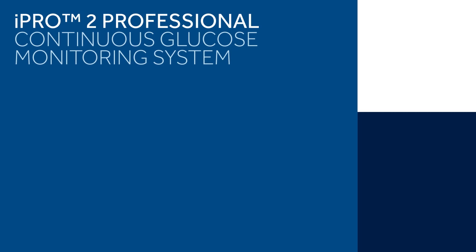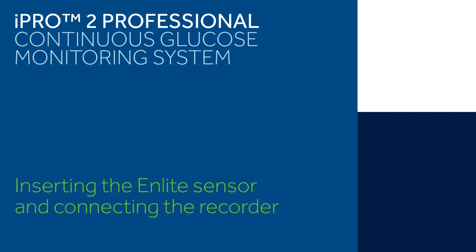iPro2 Professional Continuous Glucose Monitoring System: Inserting the NLite Sensor and Connecting the Recorder.